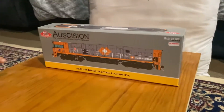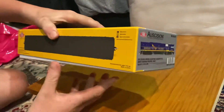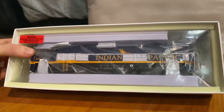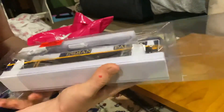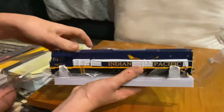Here we go, we're going to open up NR 27. If you want to pick this up, you can go to Australian Modeler in Sydney, or you can order it on the website. It's pretty good going to the actual place. There it is in its box — pretty nice. This box is so annoying. Need to be careful. There we go — there's the engine, pretty darn nice.